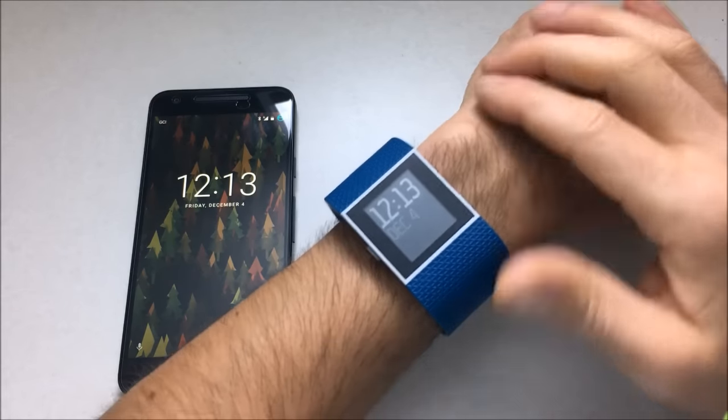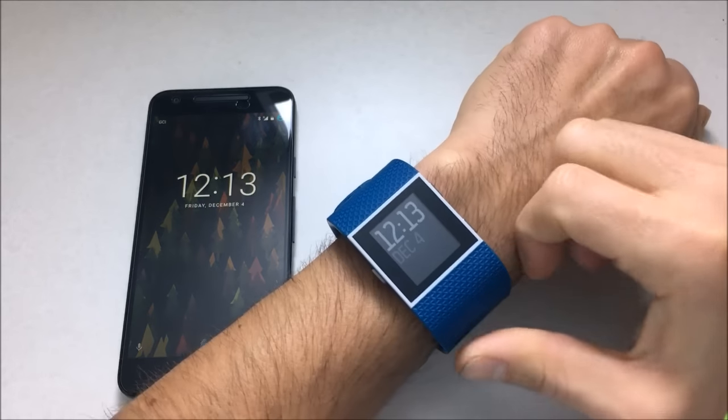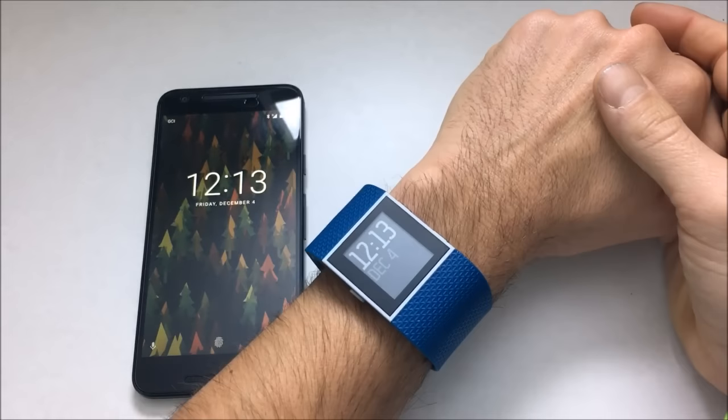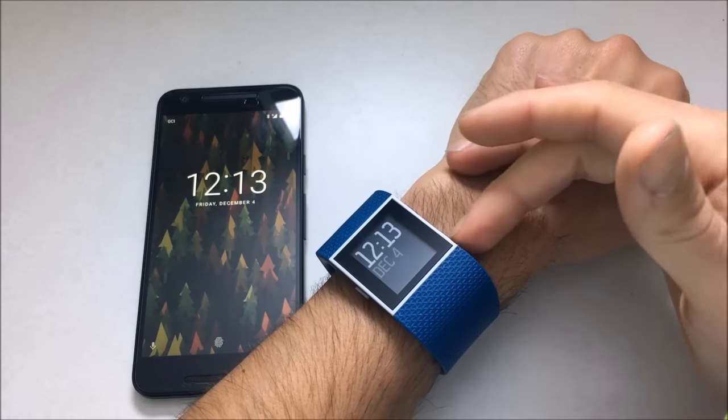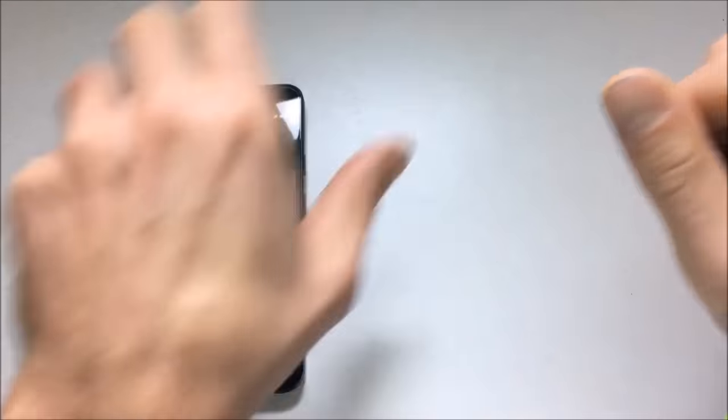This video is going to be broken down into two parts. First, the hardware of the watch, and then followed by the software of the watch and also the app. The app is a huge part of it because the app is sort of how you interface with the watch, so we're going to jump into the hardware here first.